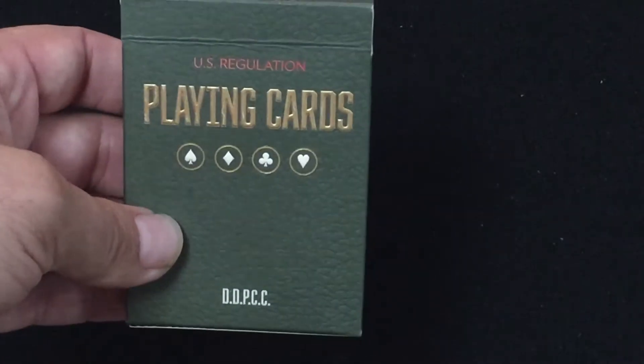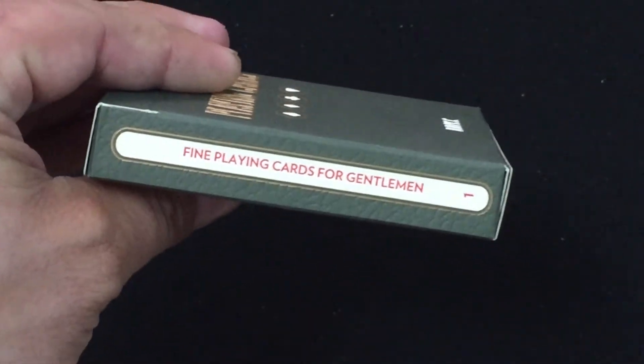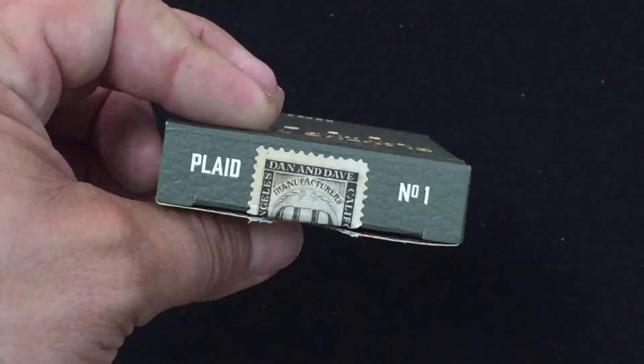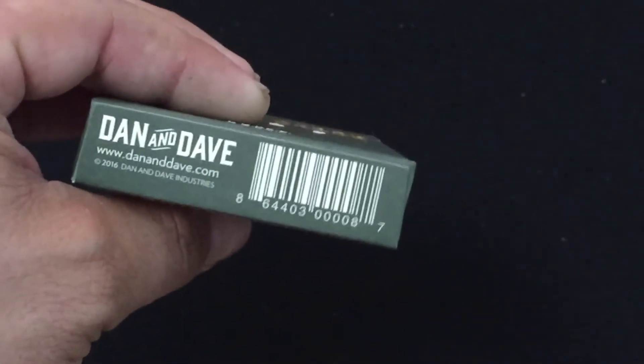The tuck case has a texture to it — it looks like a leather texture. On the side it says 'D&D Point Guard Tuck' and 'Los Angeles, California.' The other side says 'Fine point guards for gentlemen' and a number one. The top says 'Plaid Number One.'